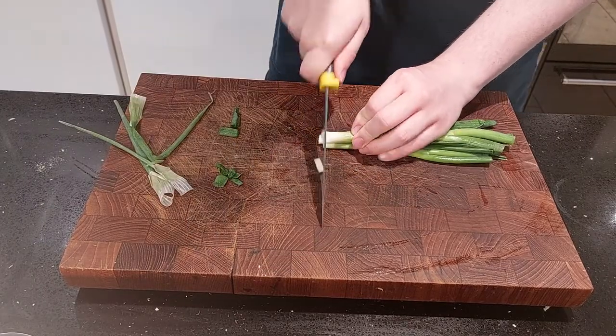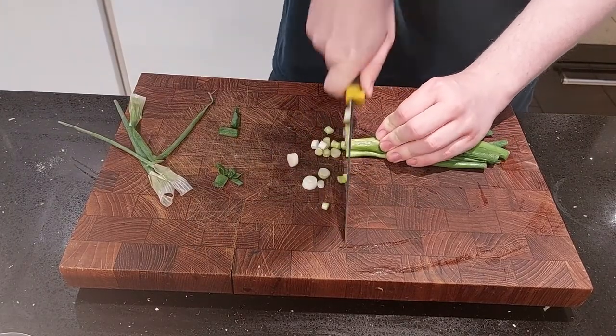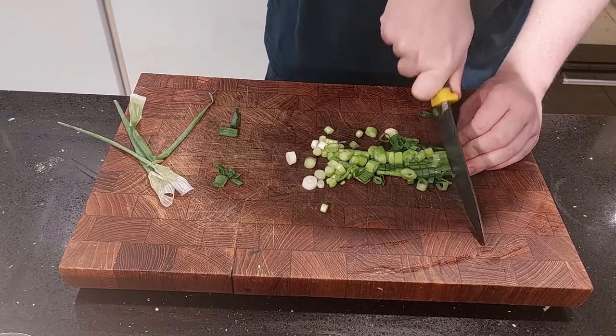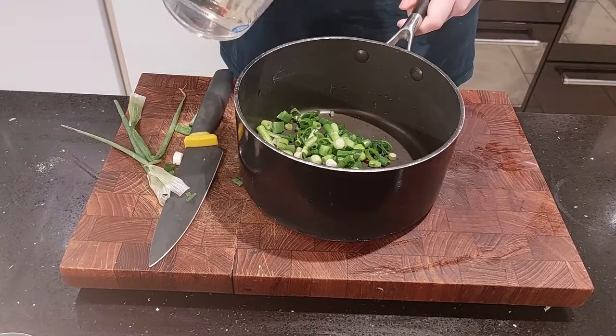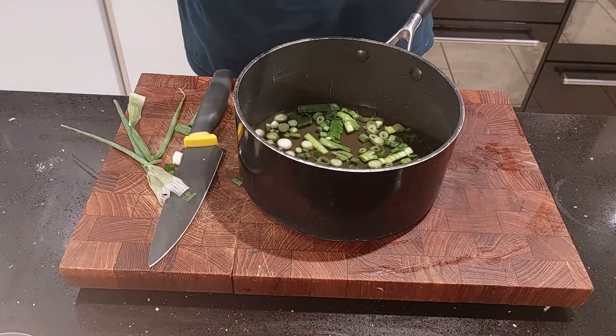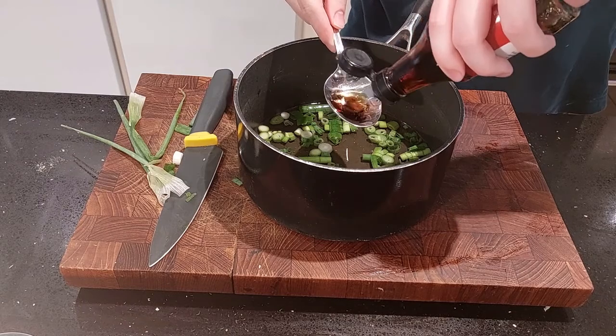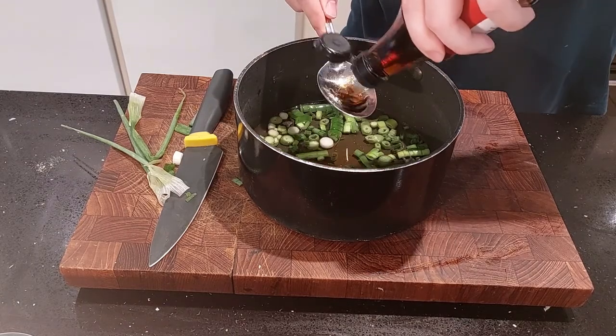To start with, you want to chop your spring onion. Remove the tough exteriors, wash them, and then chop before placing into a pan with about 200 millilitres of water, 2 tablespoons of fish sauce, 1 tablespoon of olive oil, and 300 millilitres of chicken stock. Put on the hob on a low heat, just long enough to bring the whole thing to a simmer.